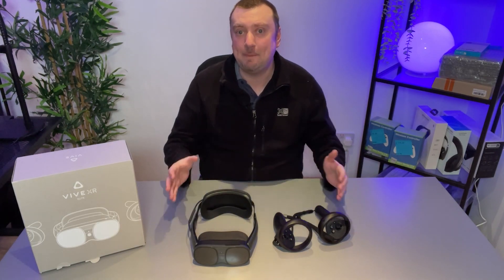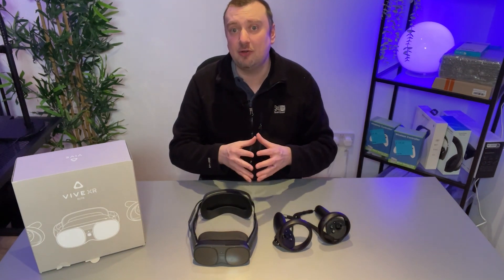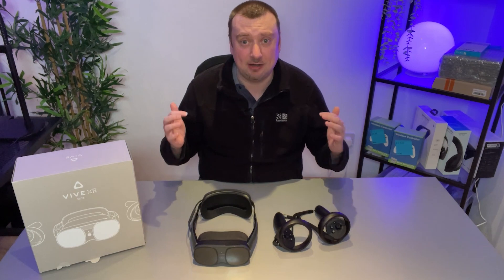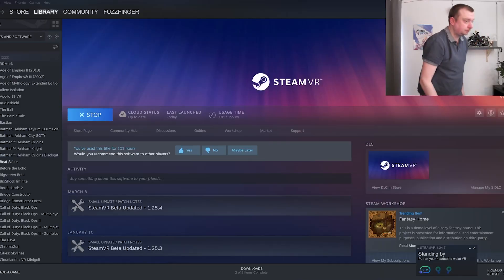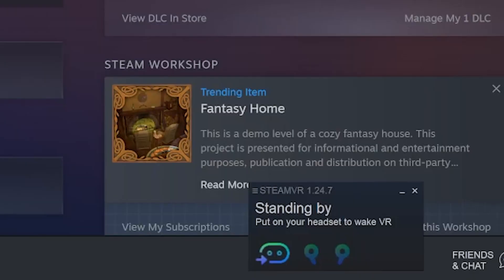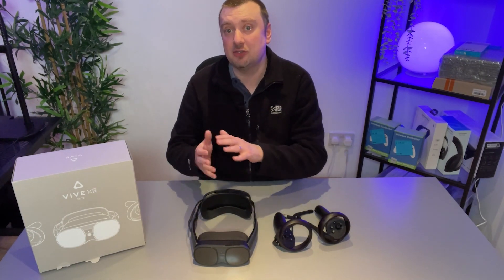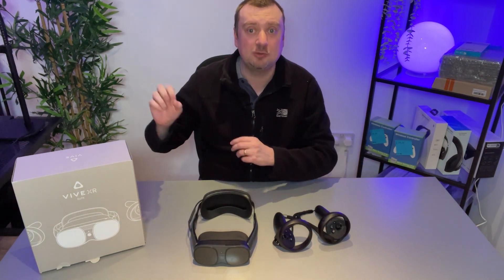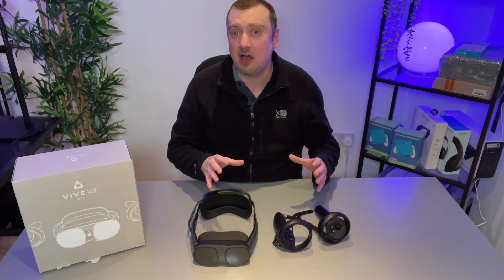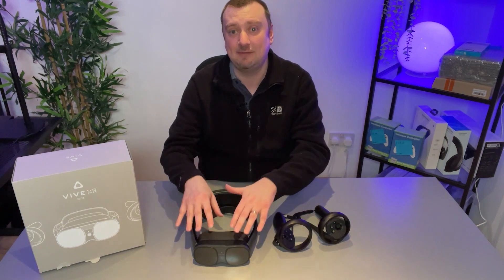Now whenever you want to run any PC VR titles, such as games from your SteamVR library, just make sure that the Vive Streaming Hub software is open and running on your computer. Turn on your headset controllers, make sure that Steam and SteamVR are open, and then it should detect the headset. All you need to do when wearing the headset is head over to your library from the home screen, and then on the library, go to the sorting option and select PC VR. This will bring up any games and software that you have installed on your computer and not natively on the headset.